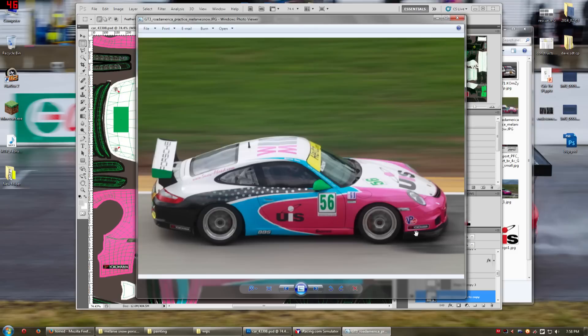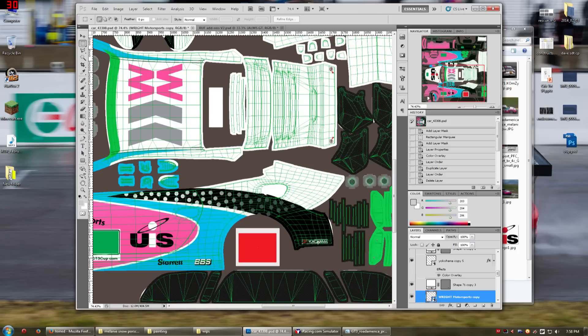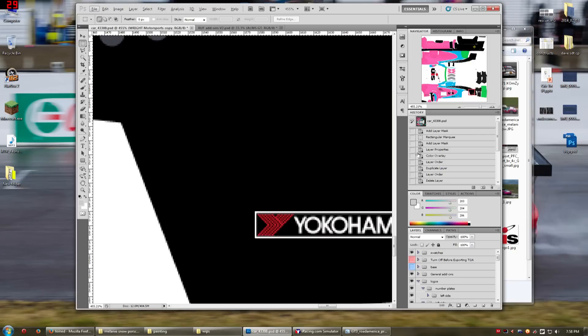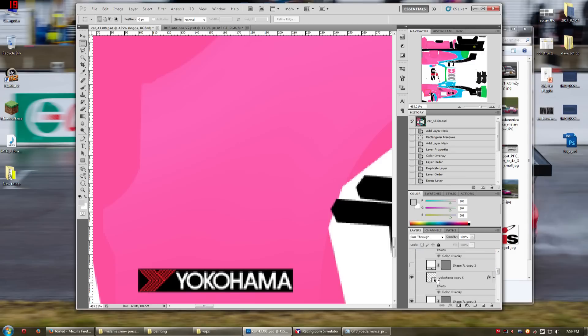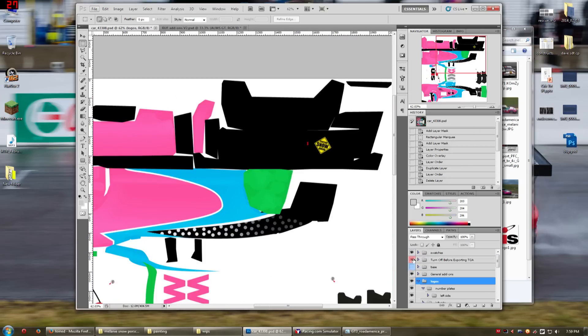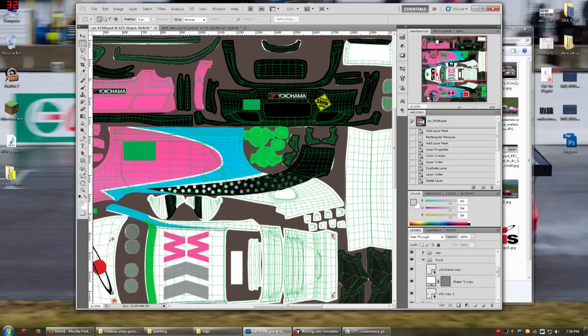Just to make them pop — these Yokohama logos have this white border around them — I went ahead and drew white rectangles behind them. I turned the wireframe off. Basically I drew a white rectangle behind it, and then used the transform to make it pop out one pixel on either side, so it's nice and even and sharp all the way around. I also included these logos on the back — on the rear of the car — and also on the nose of the car.